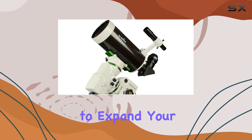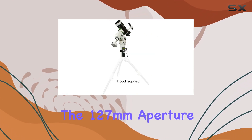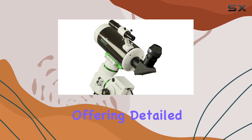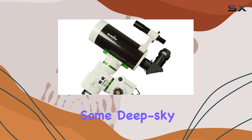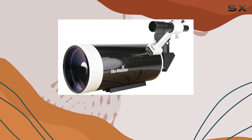Although you'll likely want to expand your eyepiece collection down the line, the 127mm aperture is ideal for lunar and planetary observation, offering detailed views of craters, the Martian surface, and Jupiter's cloud bands. While it can handle some deep-sky objects, its strength lies in resolving finer details on brighter targets.